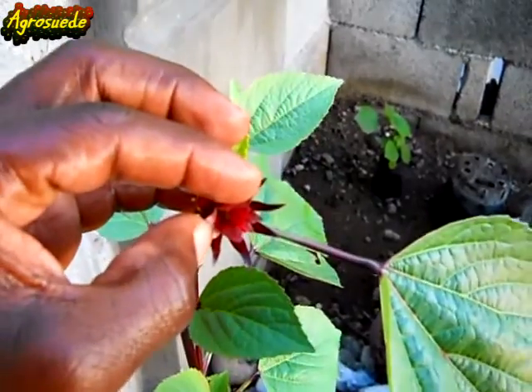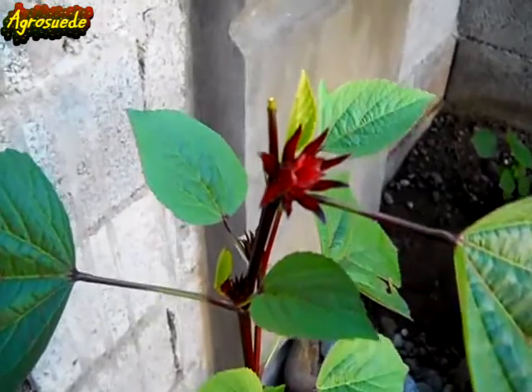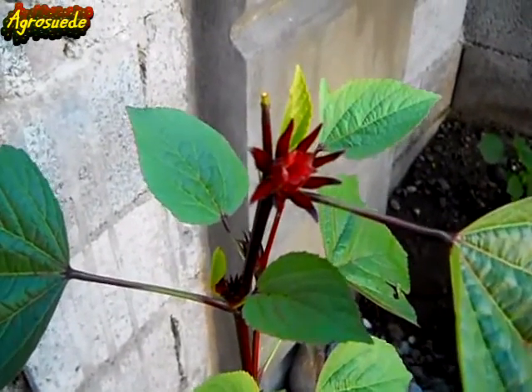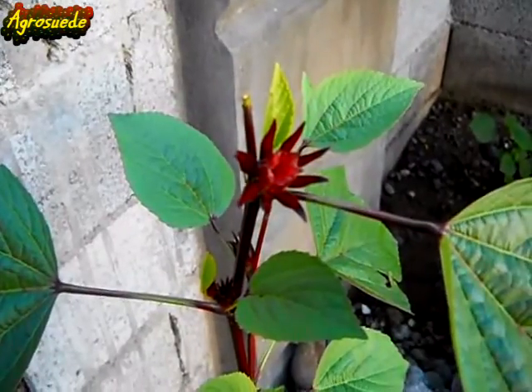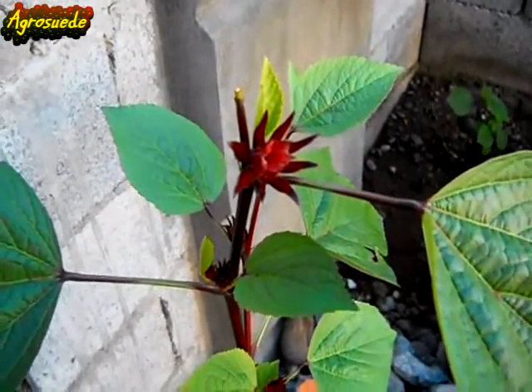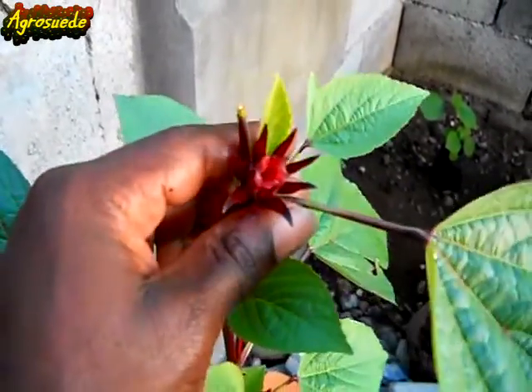I don't know if you can see it there — it's actually there, small, it's starting to develop. This is how the sorrel flowers: the flower opened up in the morning for the day, then closed during the day, and overnight it fell out. Now the sorrel just has to start to grow.